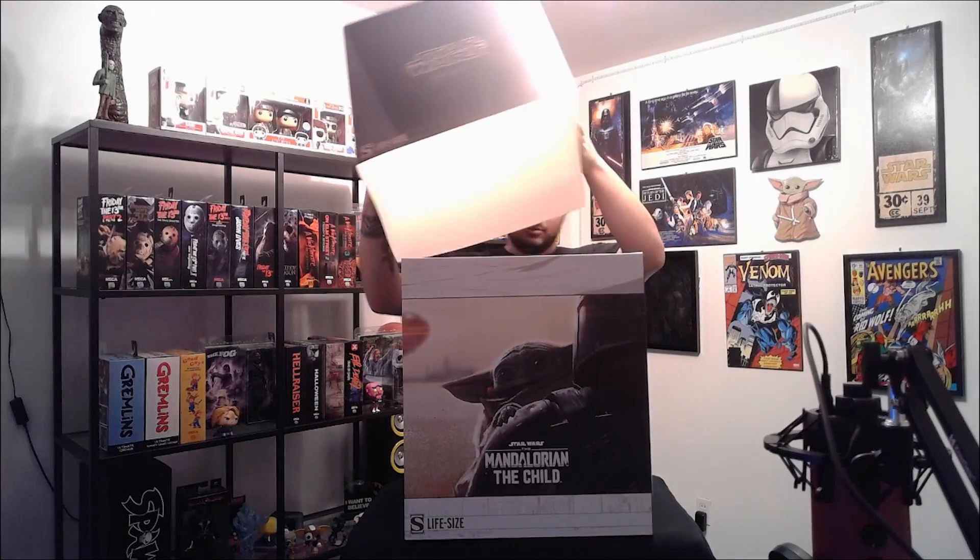I am very excited to open this up, so here we go. As you can see, it comes in this nice beautiful box with a nice top to it. This one I will be taking out of the box, so don't worry guys. I had to double-package it because I didn't want my stuff messed up when it came in the mail. You can see The Child right there on the front and there's a bunch of other stuff on the side also.